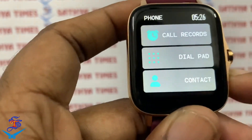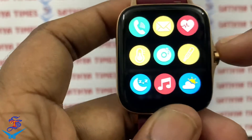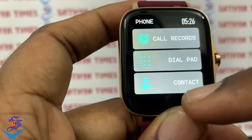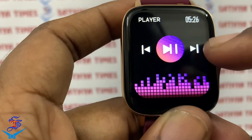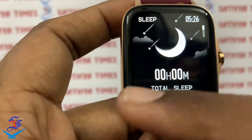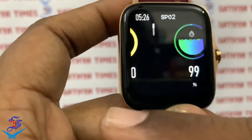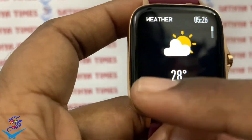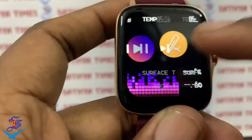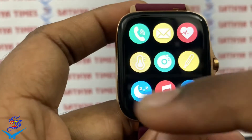If you click on the left side, you can check the grid menu and add any options. The first one is phone, then music player, temperature, steps, sleeping monitor, heart rate monitor, BP monitor, oximeter, and weather alert. The grid option is the best layout.